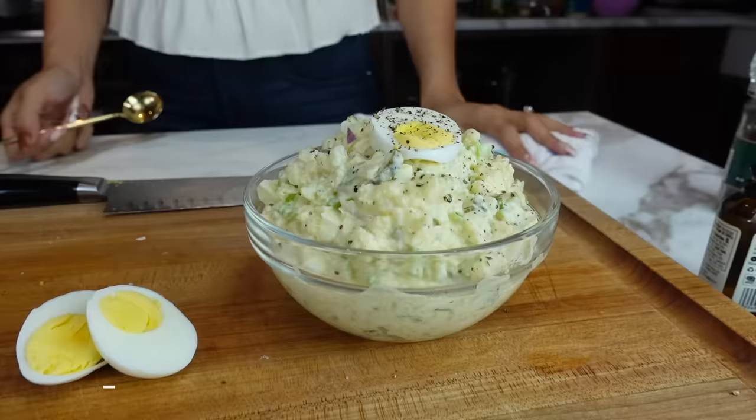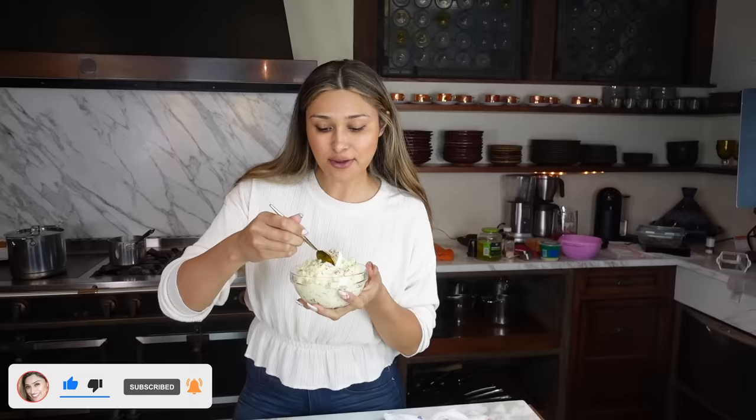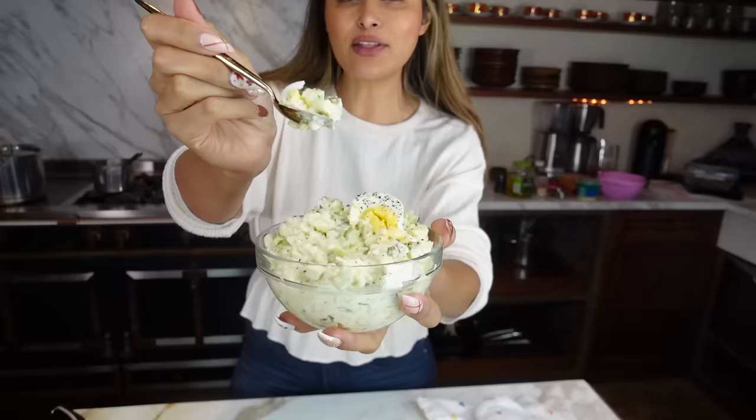Okay guys, and now for the final taste test. I've already taken little bits of it, because I had to make sure that everything was perfect. And it is. It's the perfect bite, a little bit of everything. The only thing missing is a little cayenne pepper for some spice, but this will do. Wow. Honestly, I can't even tell that I'm having cauliflower. This tastes like potato salad. You guys have to try this. You're going to love it.